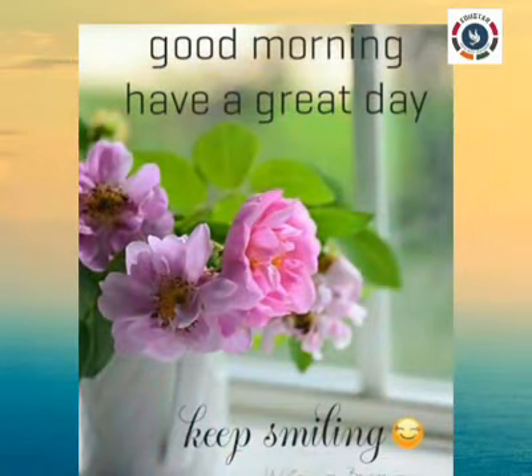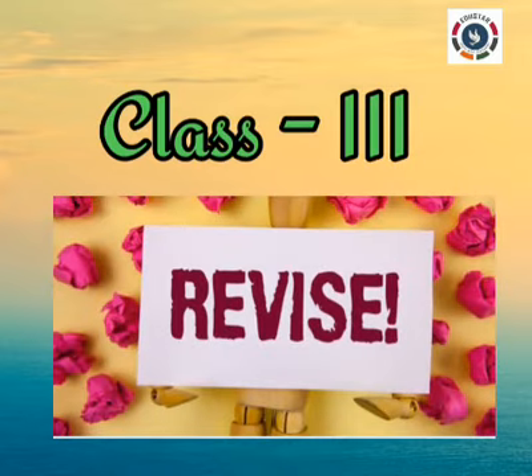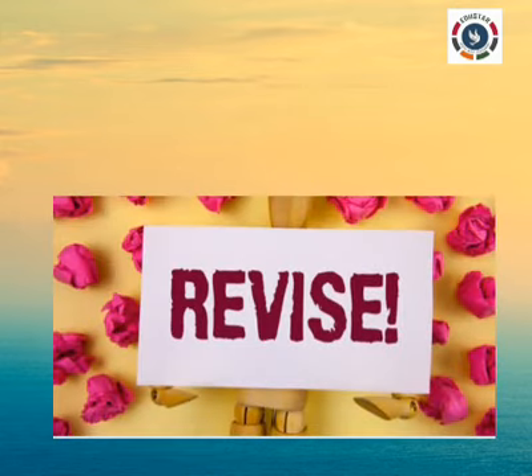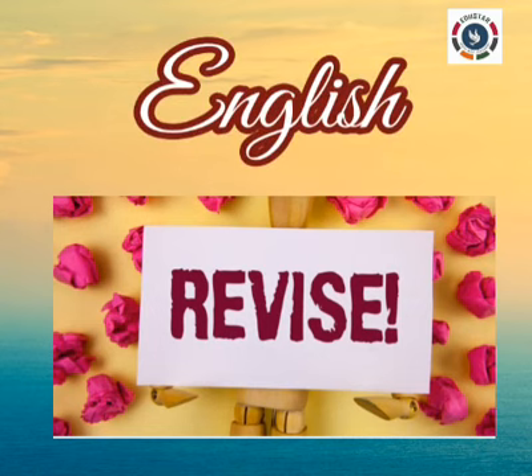Good morning parents and my dear students. This is Class 3 review program. We are going to review the subject English Literature.